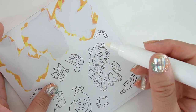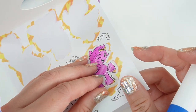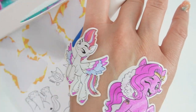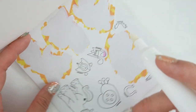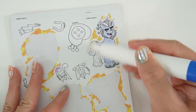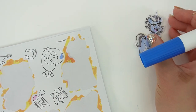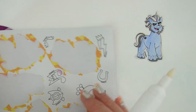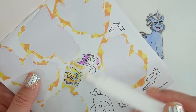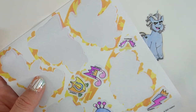And of course we gotta do Pip. There she is. Pip is going right next to Zip. He is looking super cool — let's stick him here on the side. And of course we've got some cutie marks, so let's color those in. That is super fun.